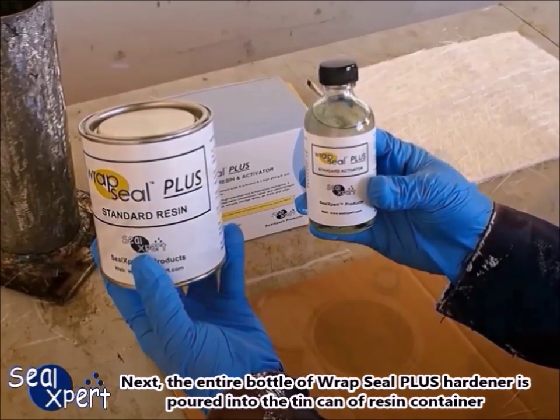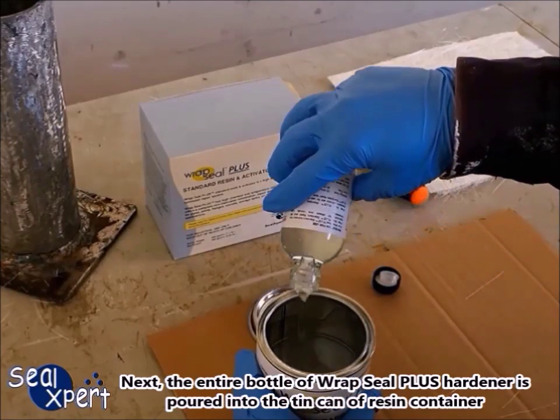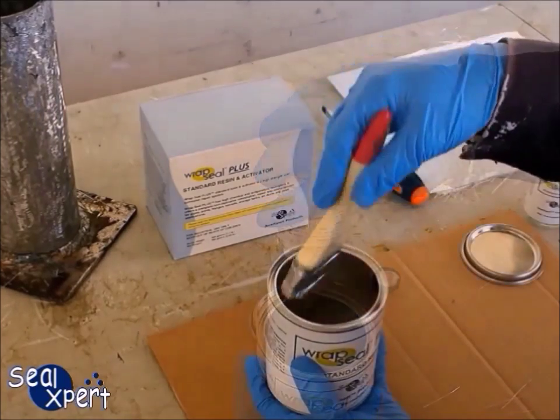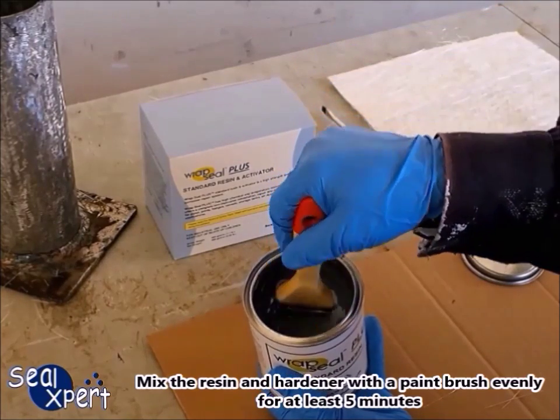Next, the entire bottle of Wrap Seal Plus hardener is poured into the tin can of resin container. Mix the resin and hardener with the paintbrush evenly for at least 5 minutes.